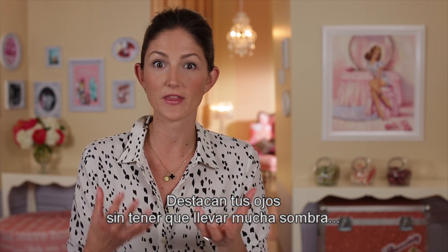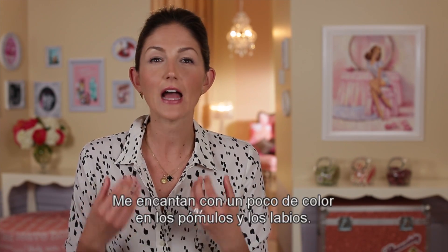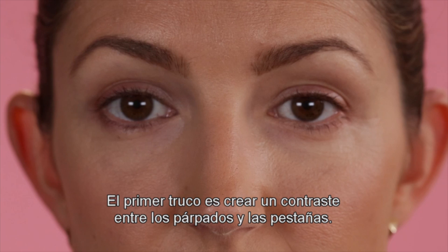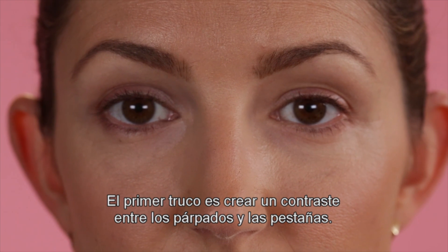They really emphasize your eyes without having to wear too much eye shadow or smokey eye or something like that. I love it paired with a pop of color on the cheeks or the lips — it's a perfect go-to look for day or night. The first trick is that you have to create contrast between your lids and your lashes.